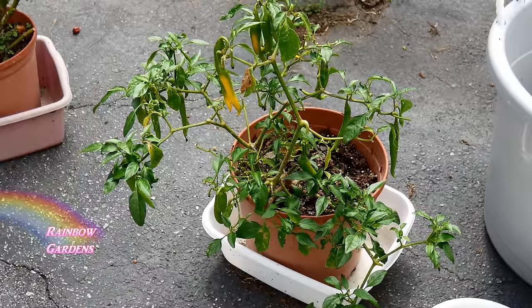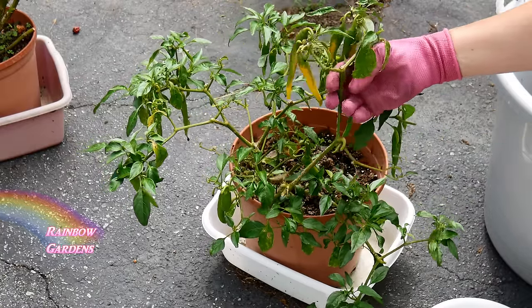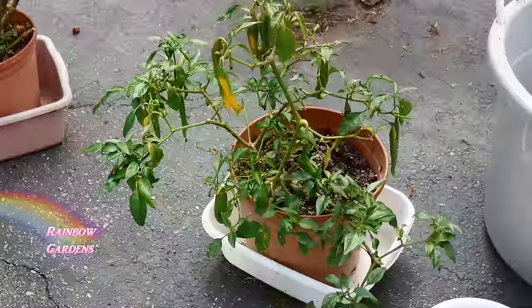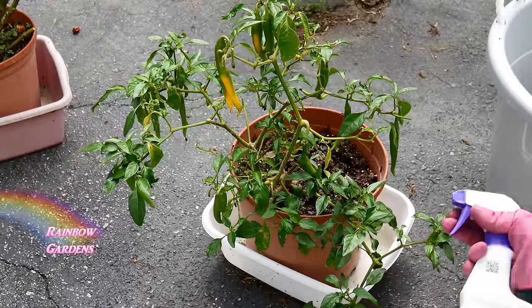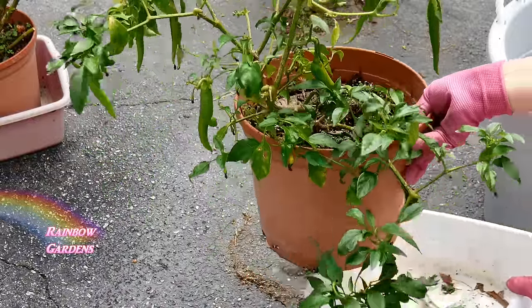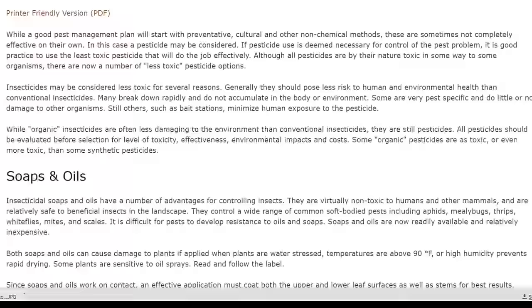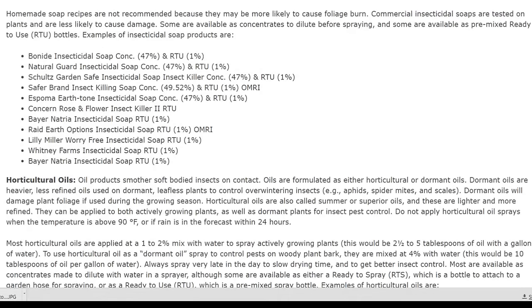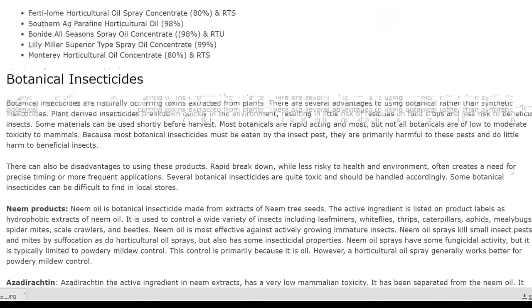This is my golden cayenne pepper. It hasn't done well this year because of a hornworm I found on it last week, but I've removed it and the plant started to improve, so I'm going to try to keep this one. I'm going to spray it with an insecticide — top side of the leaves and the underside. I'm using spinosad, which is one of my favorite insecticides, though there are several different options. I'll leave a link to an article below the video that covers specific insects and how to target them with different insecticides that are a little less toxic to the environment.